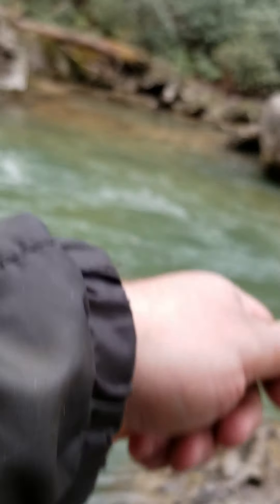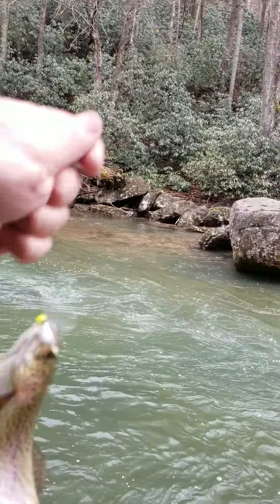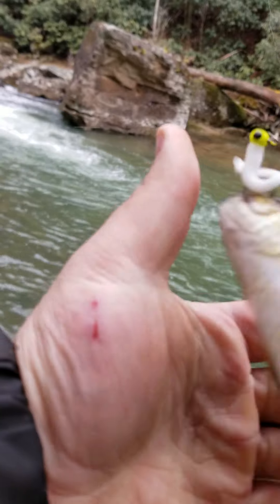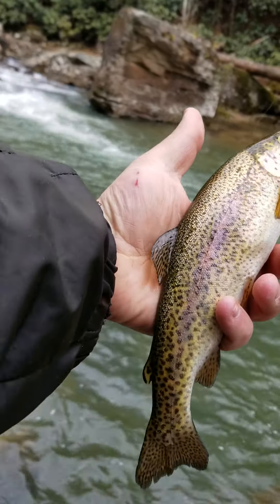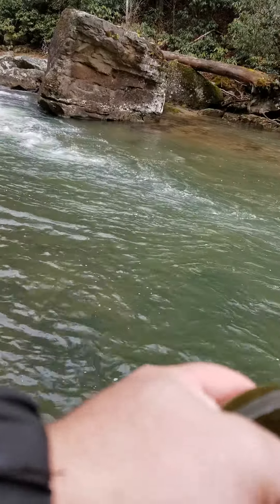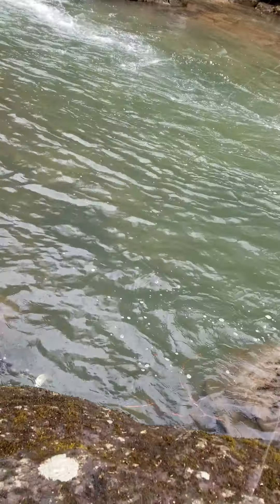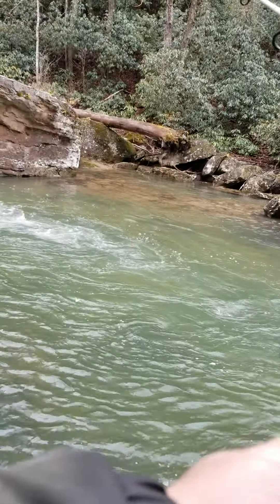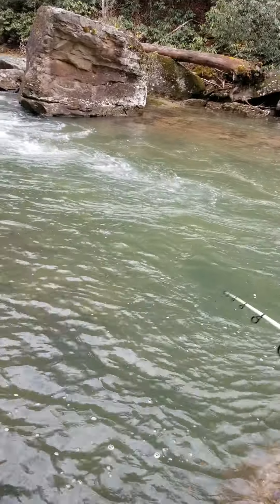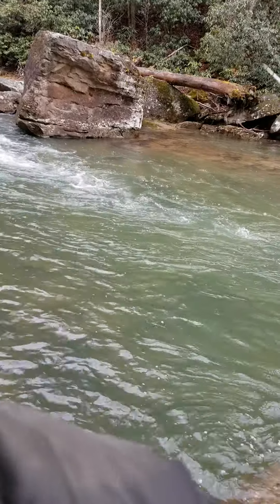There he is. That's the third one I caught out of this hole — not very big, just pretty fish. I'm just putting them back. The dog, she likes to grab him if I don't get on to her. See if we can find another one in here.